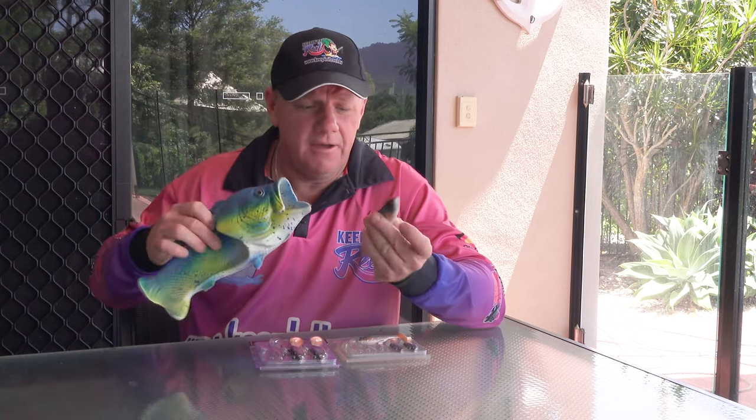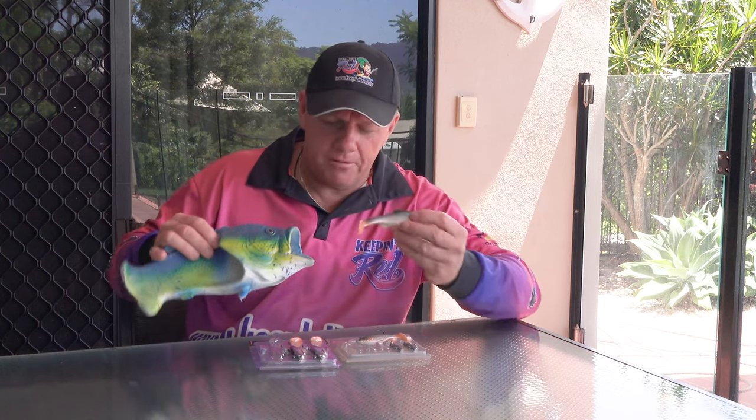I can actually even do a reenactment of what happens — I've got my favourite thongs here. The action of these fish: as you're working it, you drop it, and once that fish sees it, that's how it ends up. You hook him every time. Great thongs too.